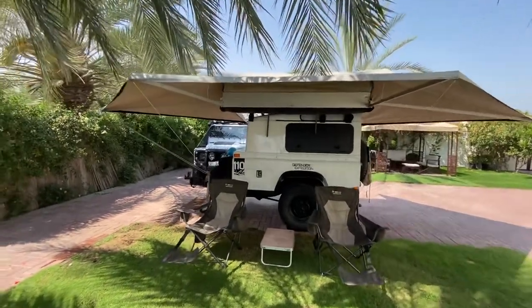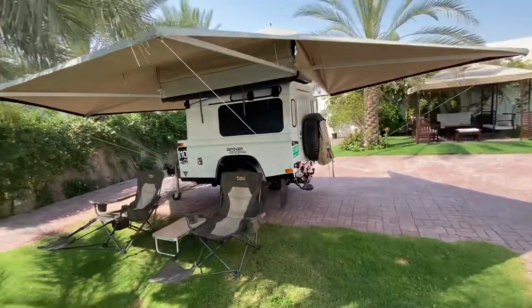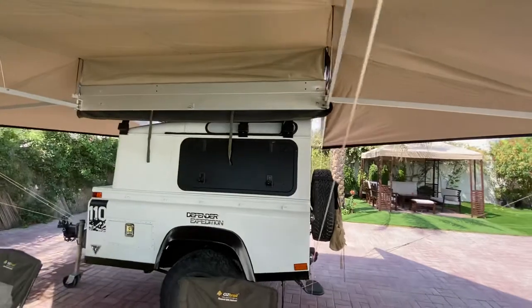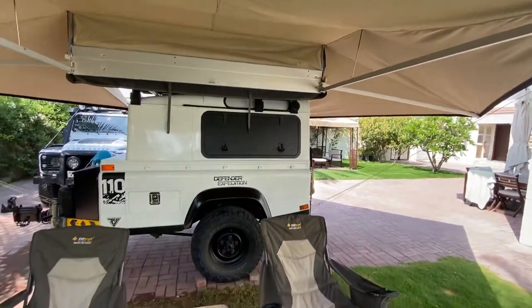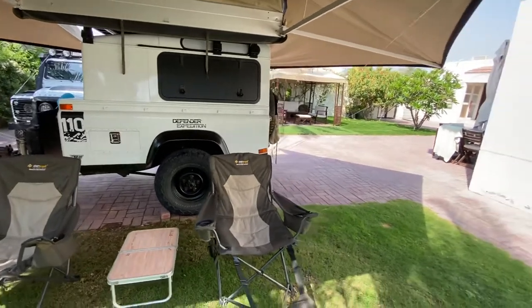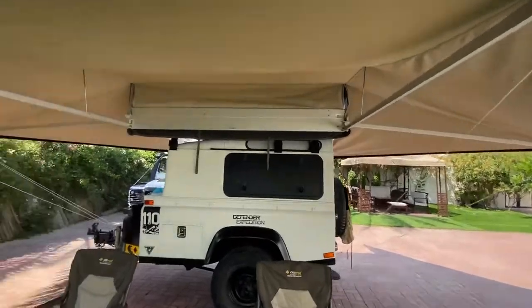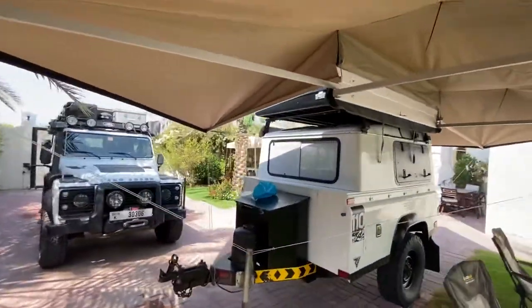You can walk freely around it. The width is 245cm, so it really covers the whole area of the trailer. The awning is from right, middle, and left, so it's 360 degrees — it wraps all around.